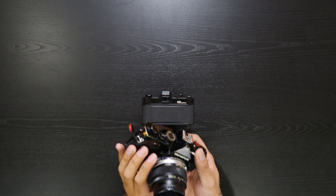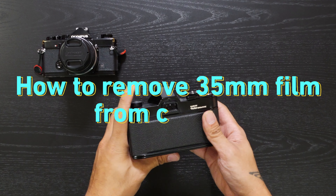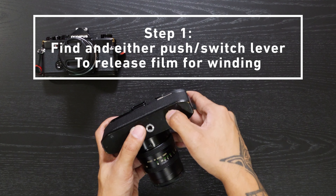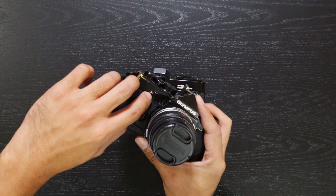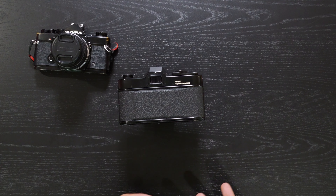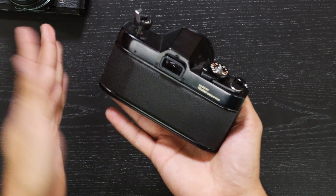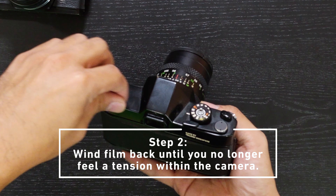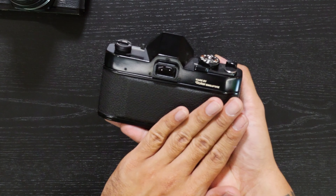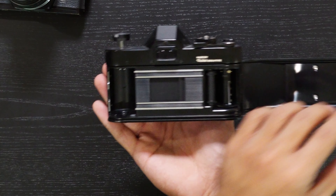We've got the Olympus OM1 loaded with film already, but you're probably wondering how do you take the film out once you're done with it. Most camera systems are going to be different, but on this Rollei Flex there's a button you have to depress to release the film. For my Olympus OM1, it's going to be this little dial right here — R for rewind. So once you have that, the first thing you want to do before pulling this up to open the door is to wind the film back until you don't feel any more tension. Once there's no more tension, it's released — go ahead, pull this up, pop it open, and grab your film.